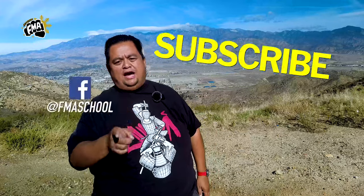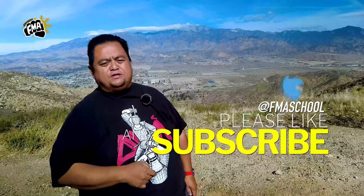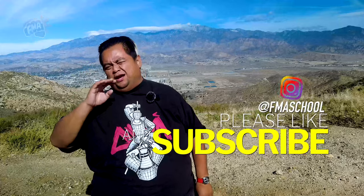Hey everybody, this is Guru Francis, Big Boy Screamador. Today's another FMA tutorial, but before I do that, don't forget to hit like, share, and subscribe, and don't forget that notification button so that you're alerted whenever the latest content drops. Please, thank you to everybody who's been supporting this channel — we appreciate your support, and continue to share the videos.